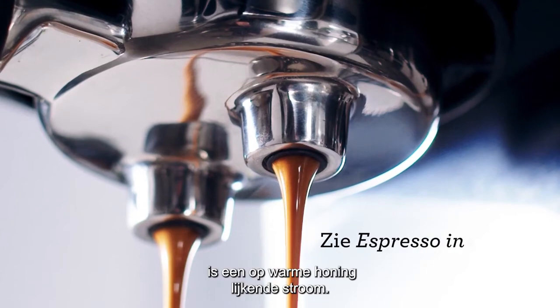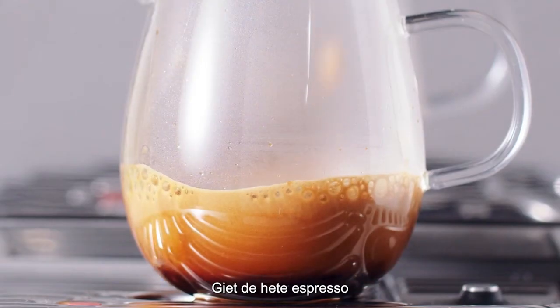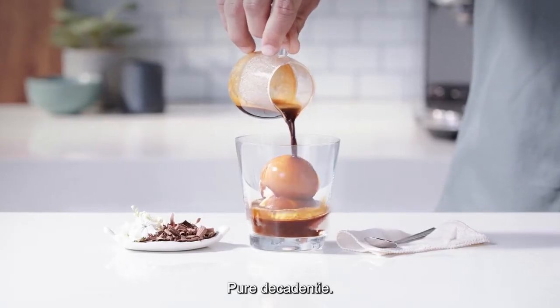What we're looking for is an extraction flow that looks like warm honey. Pour the hot espresso over the cold ice cream and let the drowning begin. Pure decadence.